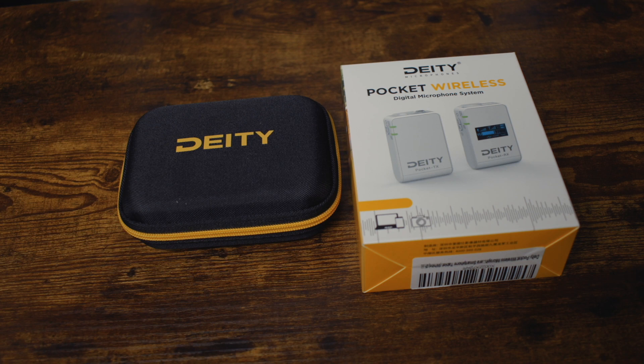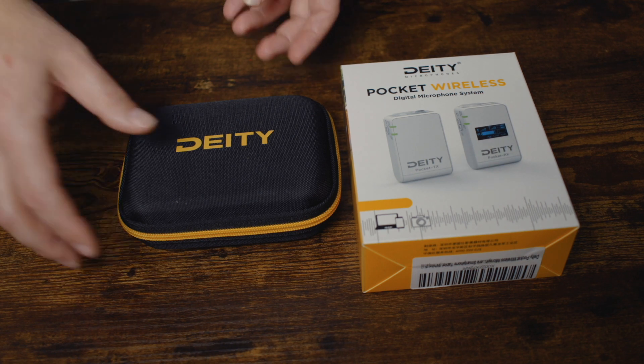When you don't have good audio, people just don't want to watch your videos. So the alternative to this mic would be like the Rode Wireless Go, but that mic is more expensive. So this is more of a budget option, but it's still amazing quality. Let's take a look at what's in the box.